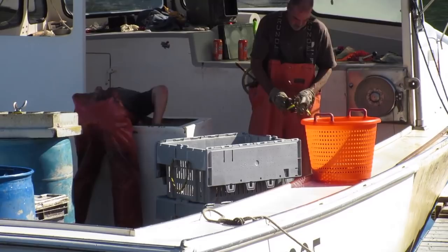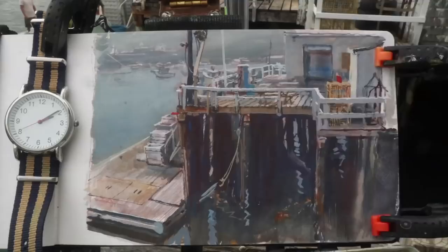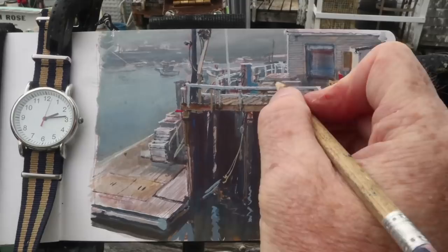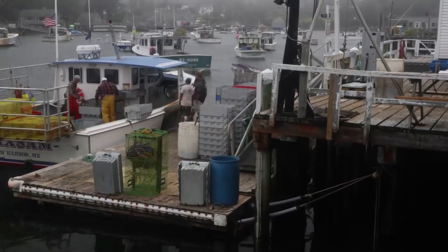The guys unload the lobsters unceremoniously into their crates. They're either put into the lobster pound underneath the dock or carried right up onto the wharf. As I look down I realize that things I thought were constant are changing — the tide coming in is raising that lower dock up quite a lot, and the boats skip around like water skeeters. As the tide comes in and out of New Harbor all the boats bob on their moorings.